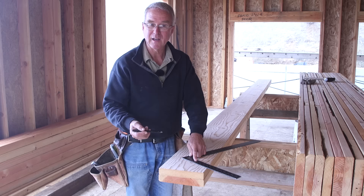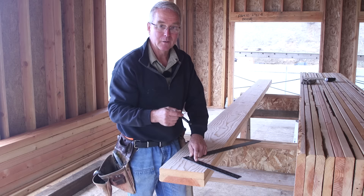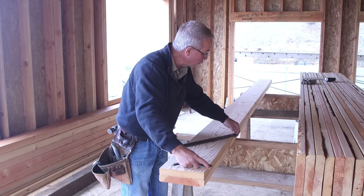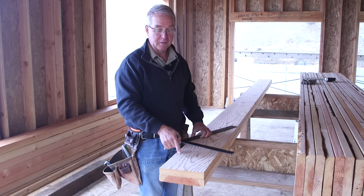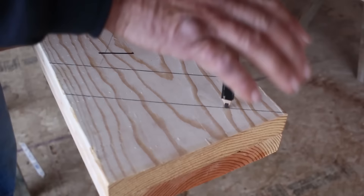You see the problem with marking this pitch cut? It doesn't go all the way to the edge of the board — that's a hassle. Here's how you deal with that: an 8 in 12 is exactly the same as a 16 in 24, which is about as big as an ordinary framing square. Take the 16 on the tongue and put it on the edge of the board, and the 24 on the blade on the same edge, and draw all the way across the rafter for a complete pitch cut. That's much easier to draw and cut in one move.